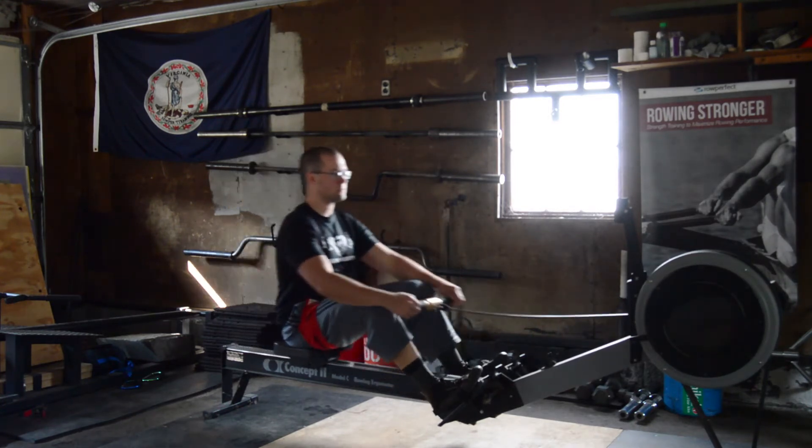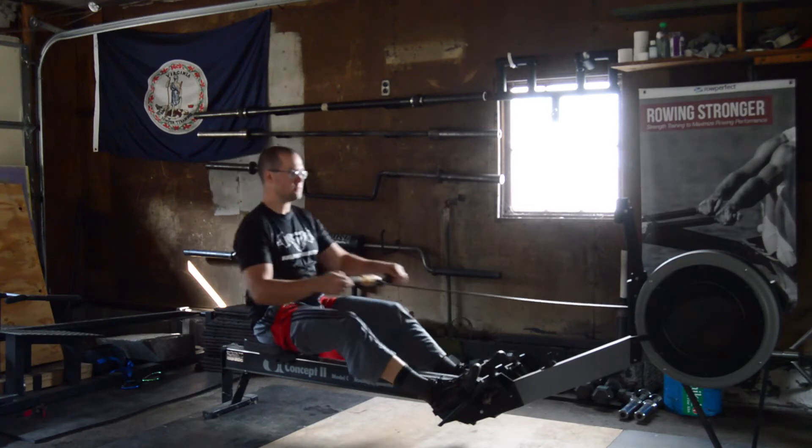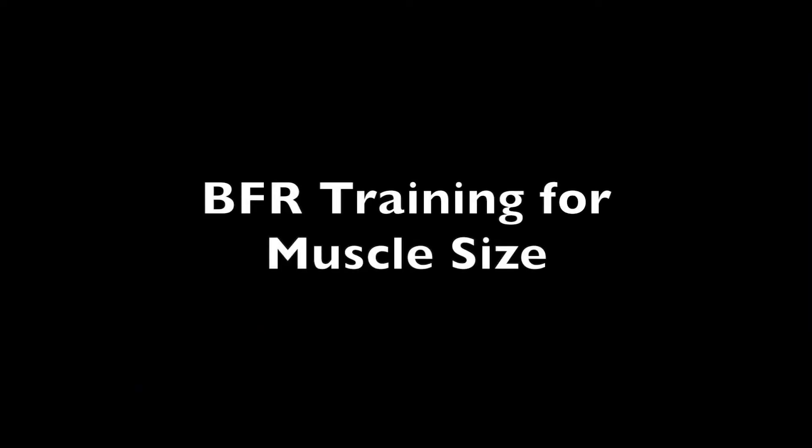This was the first study of BFR training in rowers performing rowing training. There's much more research on BFR in strength training, especially for muscle size. Two common protocols are the 30-15-15-15 rep scheme or simply 4 sets of 20-30 reps with 45-60 seconds of rest between sets.